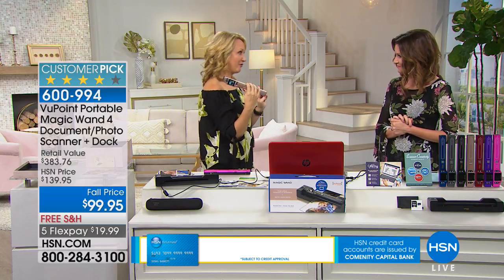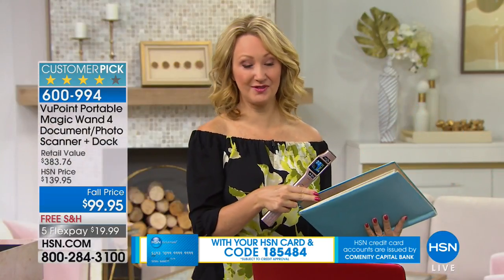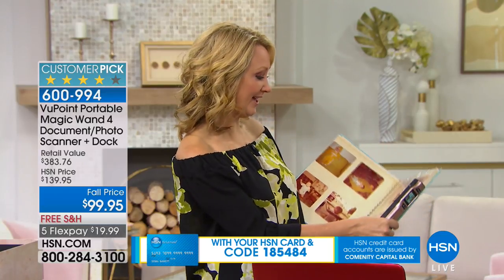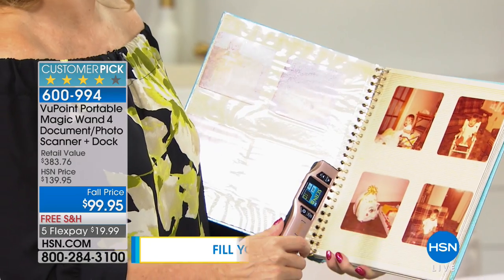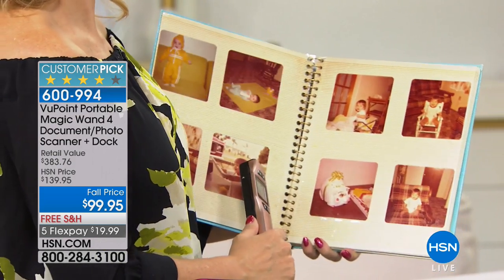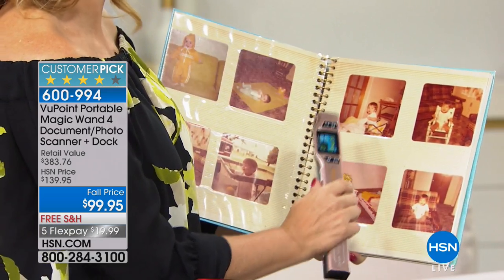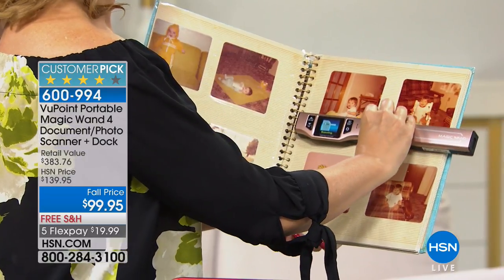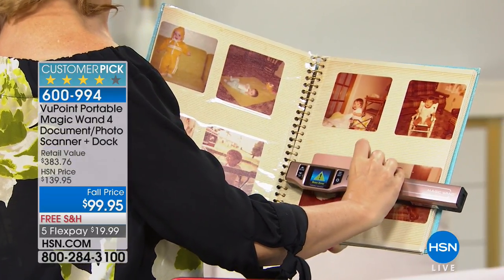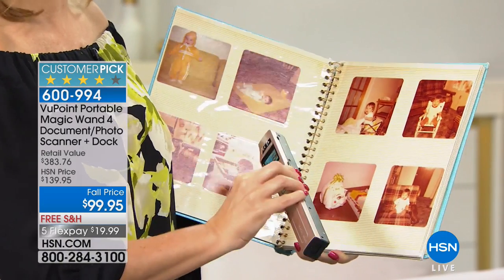You were talking about vintage photo albums — I happen to have one right here. This is my husband's baby book from when he was two. Some of our favorite beautiful old classic images of my husband as a two-year-old. Problem is they're starting to really yellow, and because of that sticky paper, if I go to try to take one out, it rips. So all you're doing with your Viewpoint Magic Wand is moving that wand over the image and now you've captured it.